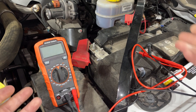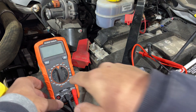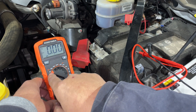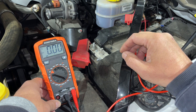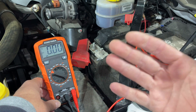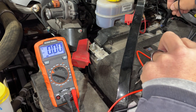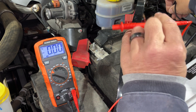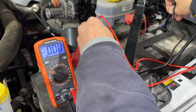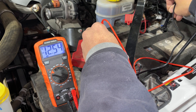To check the voltage on a vehicle battery, range the multimeter to the DC voltage side and set it at 20, since we're checking a 12-volt system — the lowest range we can use without going below our estimated voltage. Set the negative lead on the negative terminal and the positive on the positive. A good battery should read between 12.3 and 12.6 volts, and in this case we have 12.54, so this battery is good.